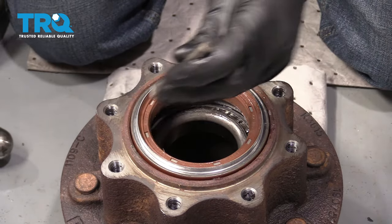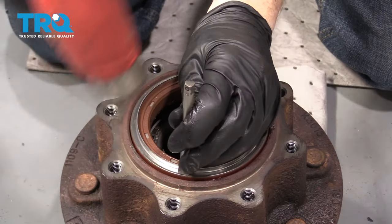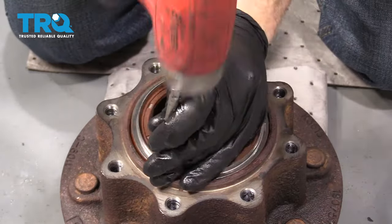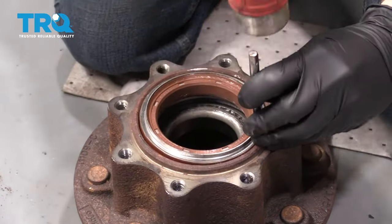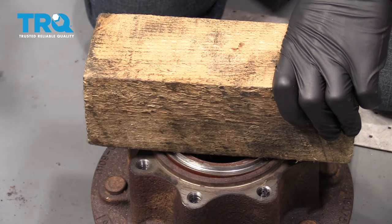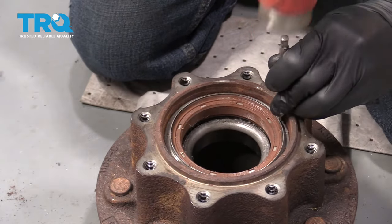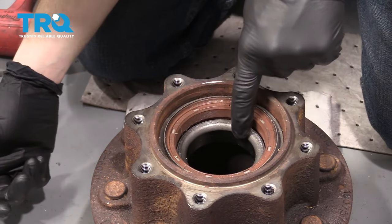Once you get it so it's starting to go down nice and even, it should go down better that way. I'm going to grab a soft piece of wood and start this in nice and level. Just make sure it's down all the way around — that looks great.